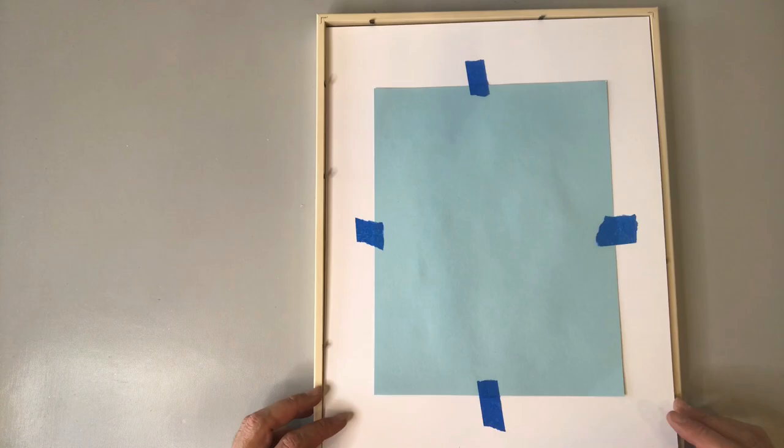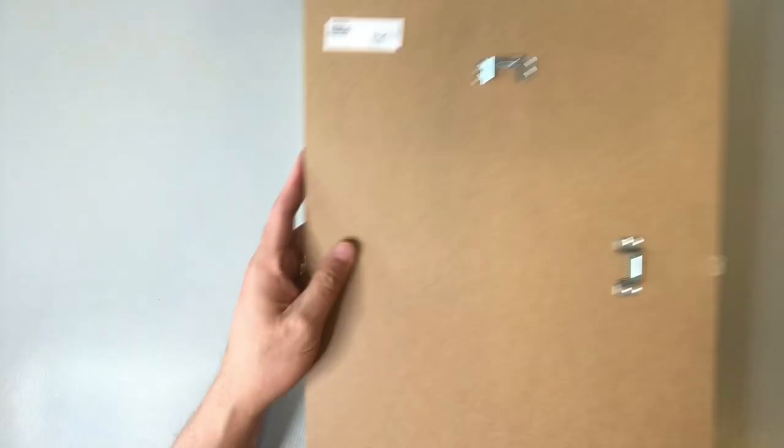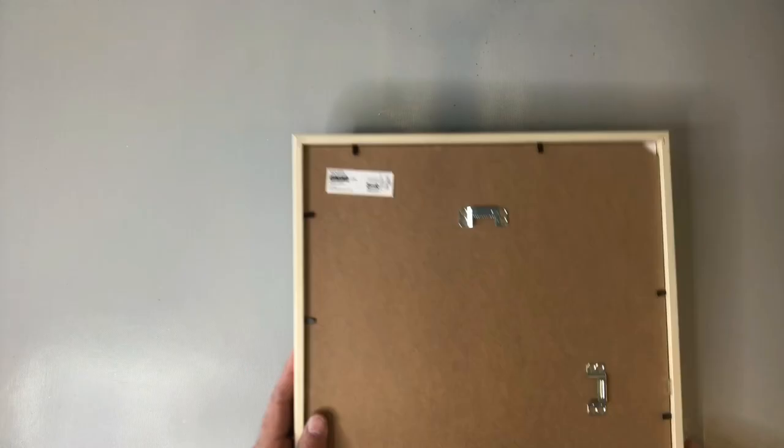We're going to add our piece of art that we just completed, face down of course, followed by this hardboard backing. We'll just make sure that those metal tabs on the perimeter of the frame are all folded back down. With the hanging hardware that already comes attached to the frame, you could hang it either portrait or landscape style. And here's our final result.